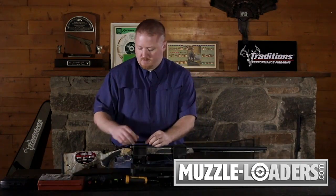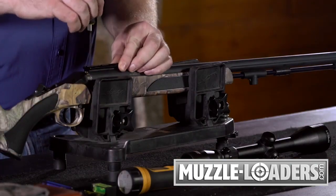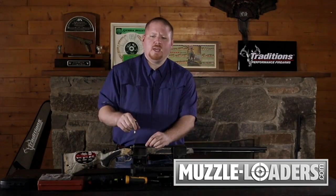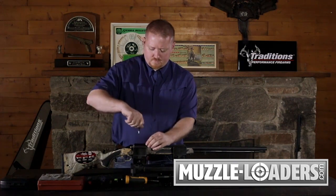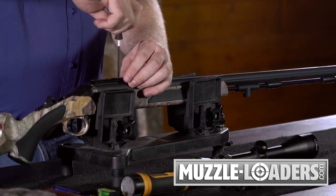To begin, simply take an Allen wrench and mount your base to the top of your screws. When you buy your rifle you may have some filler screws in there — just remove those with a flathead screwdriver and secure your base down finger tight.